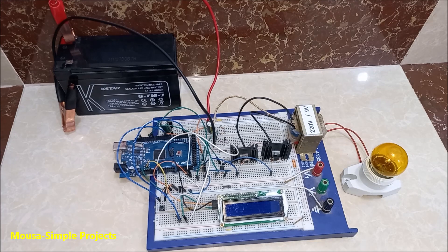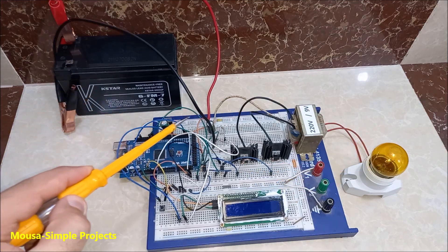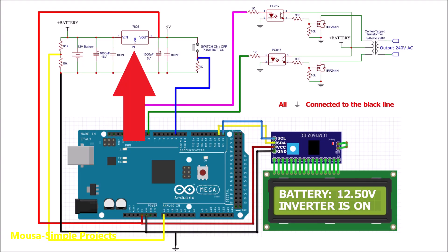I built this inverter by using Arduino to convert 12V to 220V. First, the 12V goes to the 5V voltage regulator, because Arduino needs a 5V supply voltage.